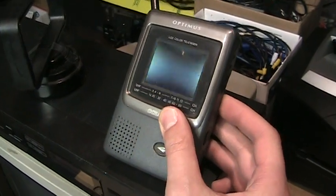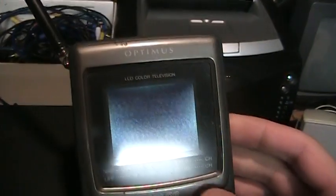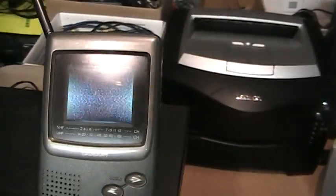No, that is not an HD radio. It is an Optimus LCD color television. Although it's completely analog, so it's pretty much useless anymore.